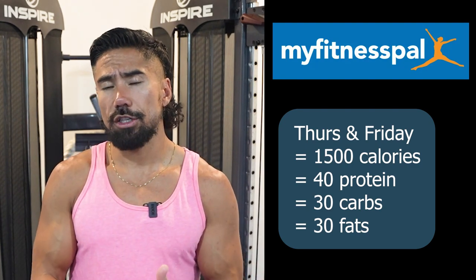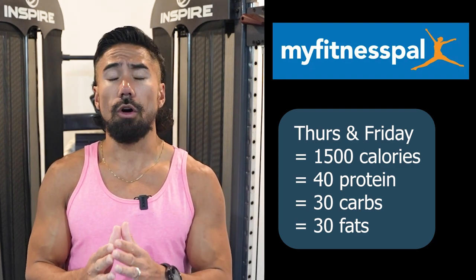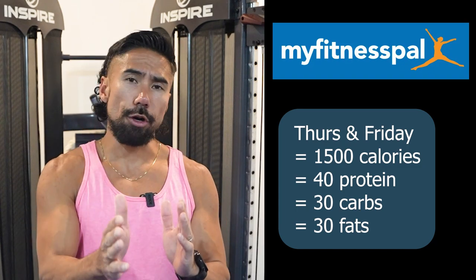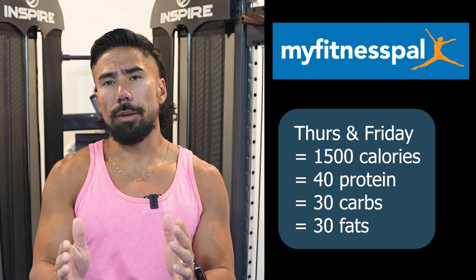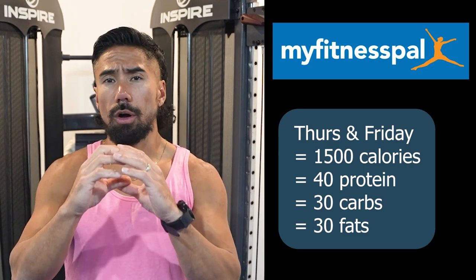I want to make a slight adjustment to your macros at 1500 calories. I actually want you to go 40% protein, 30% carbs, and 30% fat. This is more of a normal macro spread and a normal caloric budget.